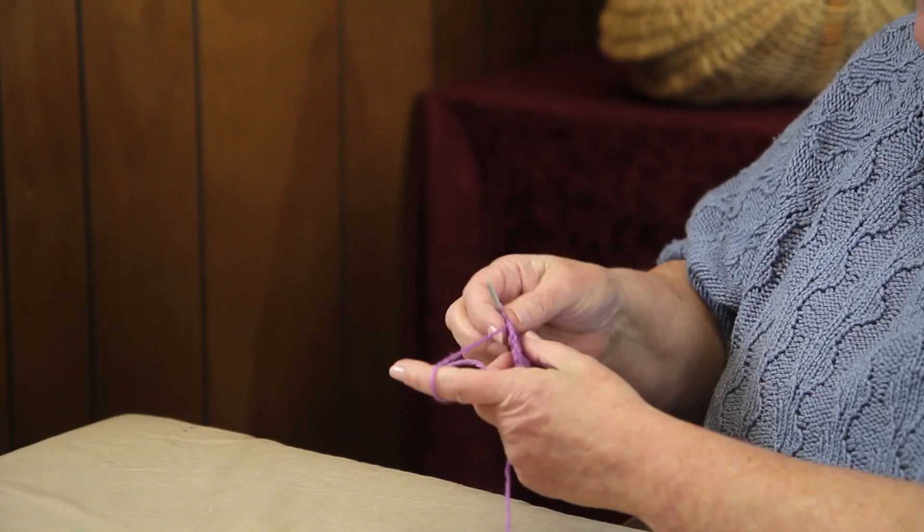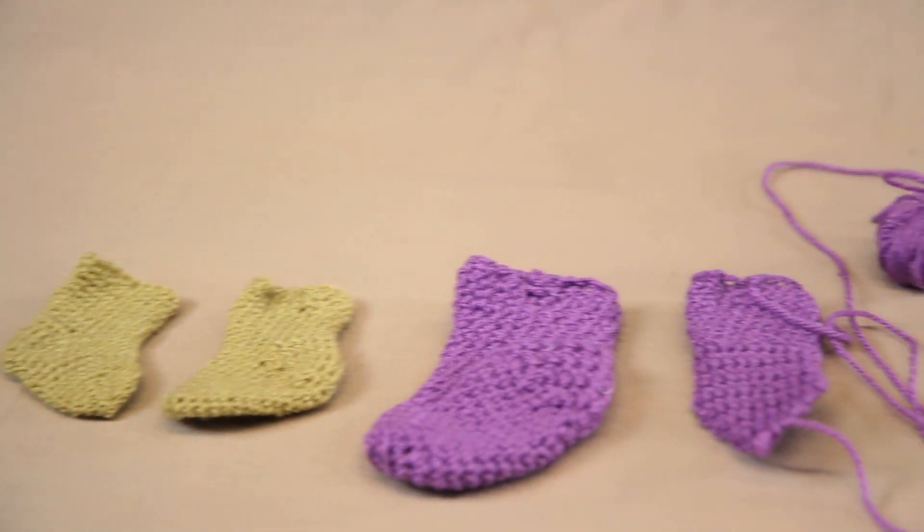Hi, I'm Avalyn Green with Terry's Yarns and Crafts in Sevierville, Tennessee. In this video, I'm going to give you the basics on how to crochet miniature socks.